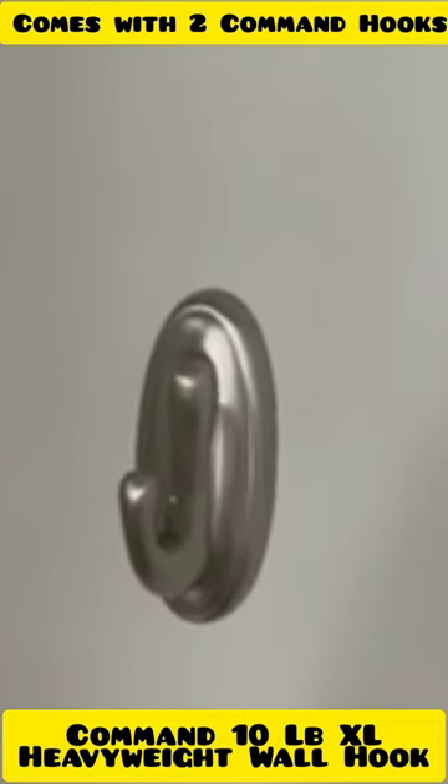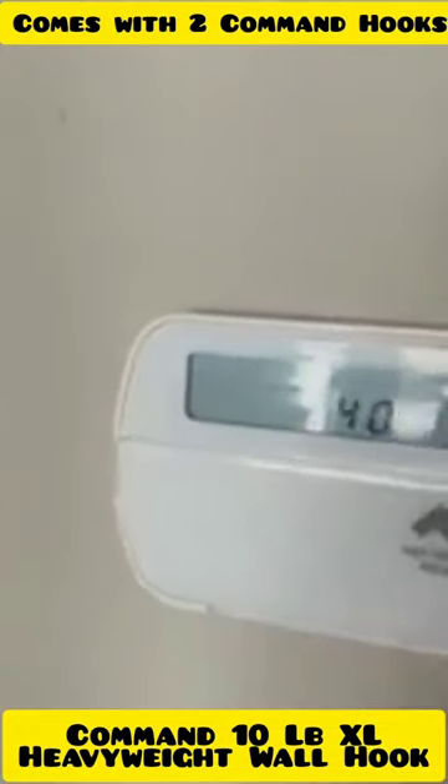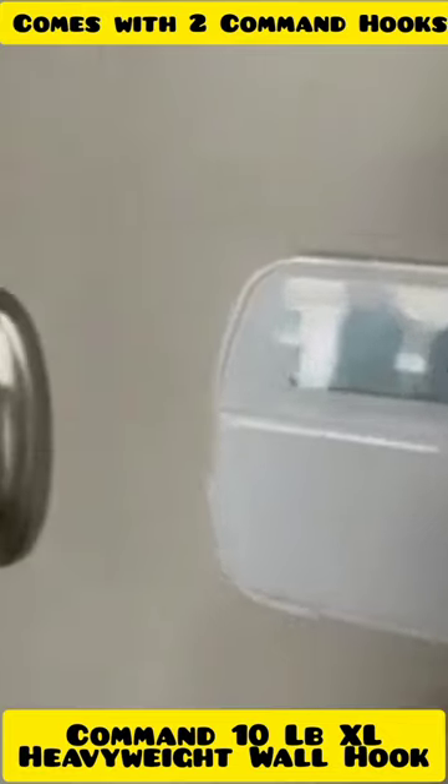Hi everybody, Kenzie here, and today I'm reviewing this little command strip hook. For reference of size, you can see it next to my thermostat, but I really like this hook.